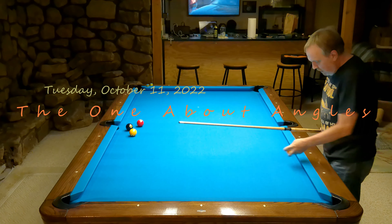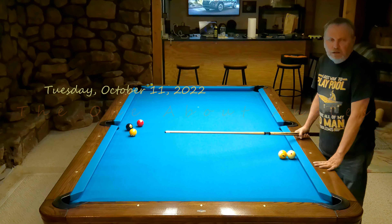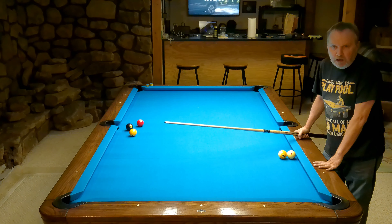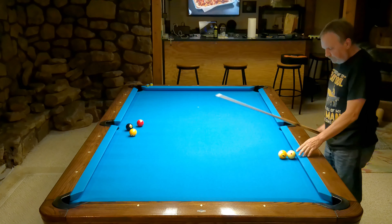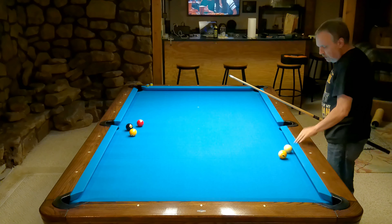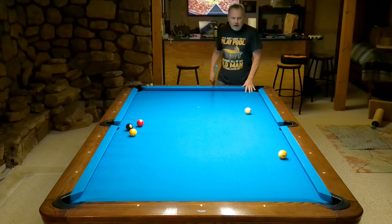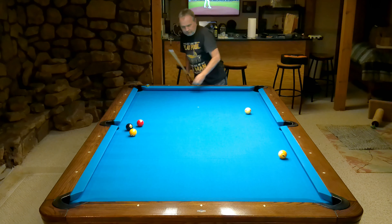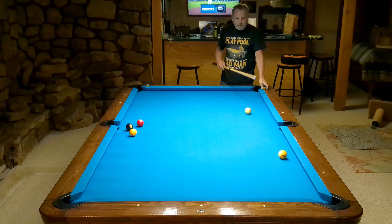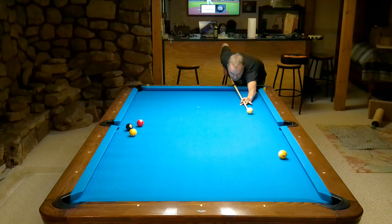Hey guys. I want to talk about some angles that can be problematic - they certainly are for me a lot of times. I try to make sure I avoid them whenever I can. I'll just set up a little example where I'm playing eight ball, I got stripes, and here I sit. If I'm straight down on this nine, that angle is not a problem.